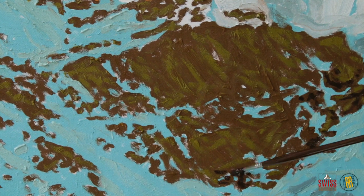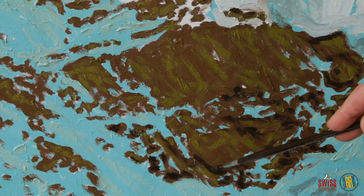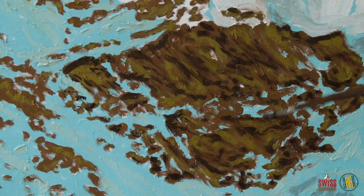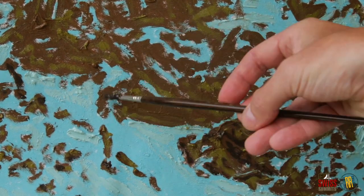Remember — never use black oil straight from the tube container, to avoid dirty colors on your canvas.